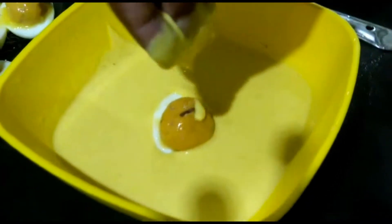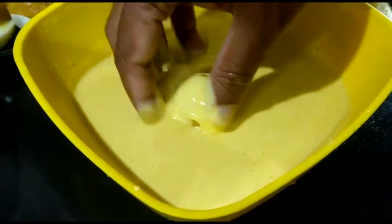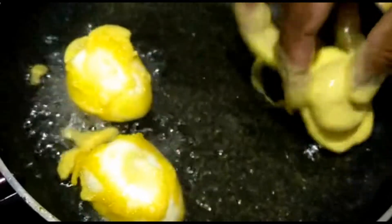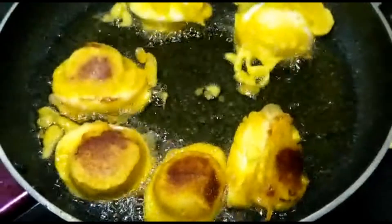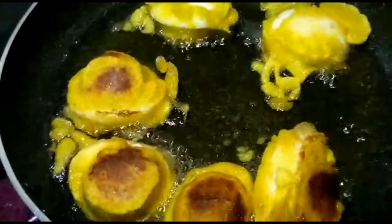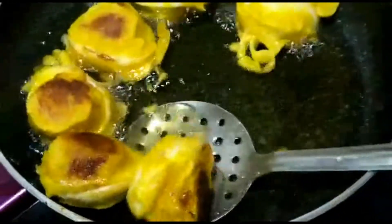Now let's fry it and cover it. Add the oil and fry it.